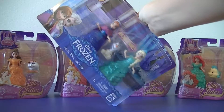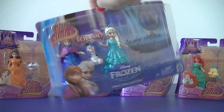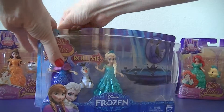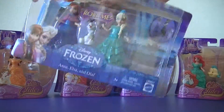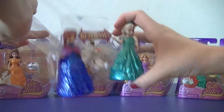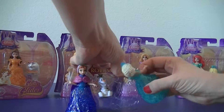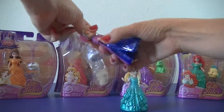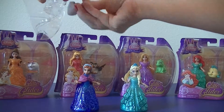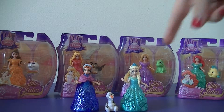They come in the box and you can see they glide back and forth. Let's start with Anna and Elsa. You can see Anna and Elsa come with a little Olaf.